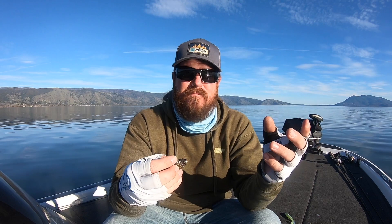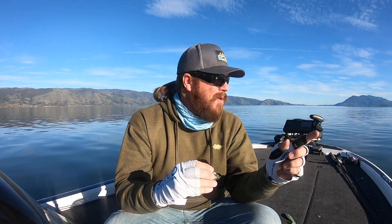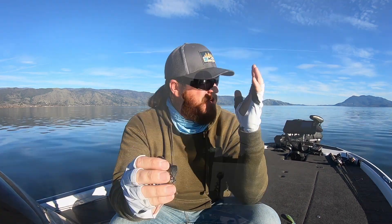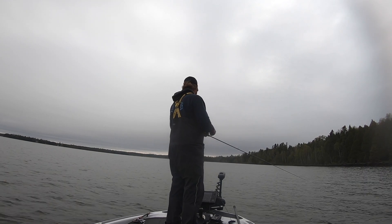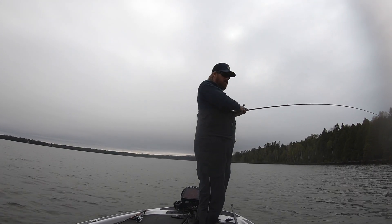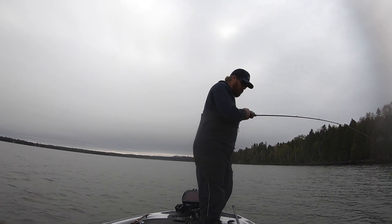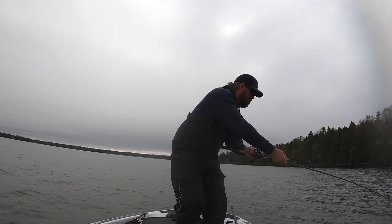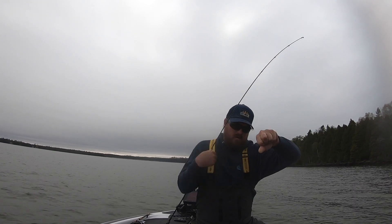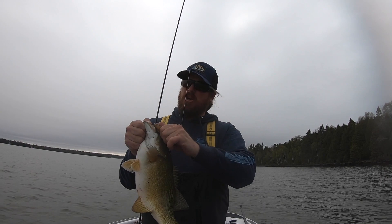Last one — going a completely different profile. Tim started hammering on this bait last year and talked about it in a few different videos because we were hammering with it on the water. It's the Dark Sleeper. We maintain this thing catches them. It imitates a goby extremely well, but also some other things we have in all of our lakes. It's got a protected hook hidden down inside that dorsal fin — a short little hook, but it's stout. You can get away with throwing it on lighter line and you're not going to bend it out on fish. That guy is an awesome option.